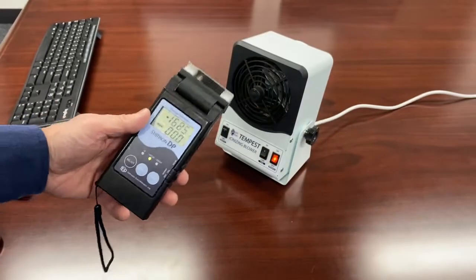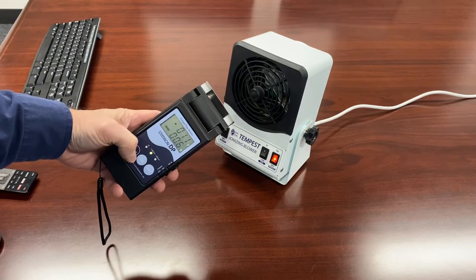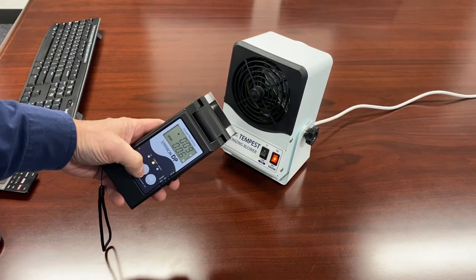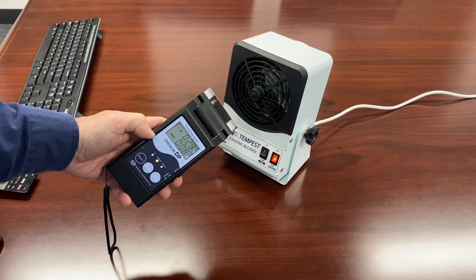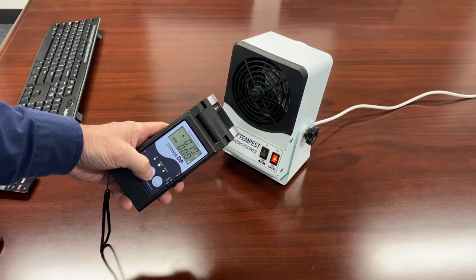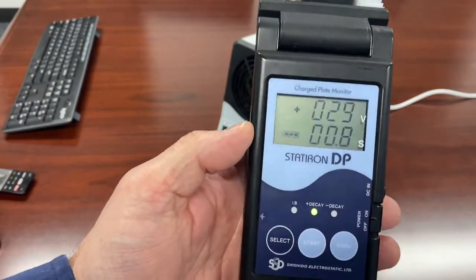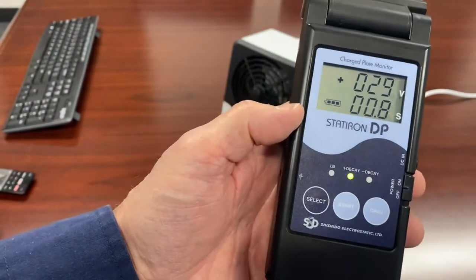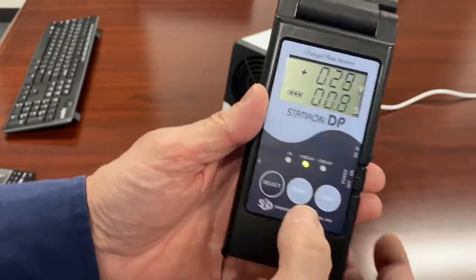I'm going to bring that down. I'm about six inches in front of the blower. I'll press the start button in front of the ionizer, charge it up — and you can see it knocked that charge down in 0.8 seconds. I'll do it again: 0.8 seconds. That means I was able to neutralize a positive charge in 0.8 seconds, which means my negative ion output is quite good.